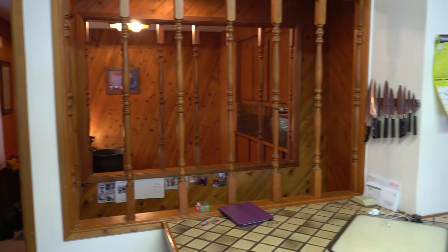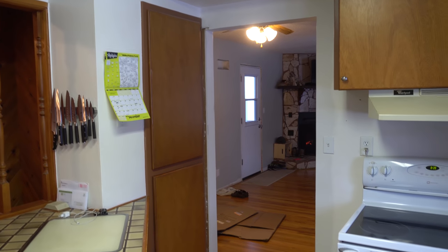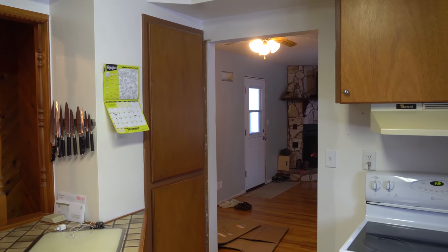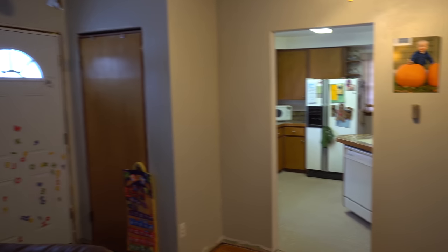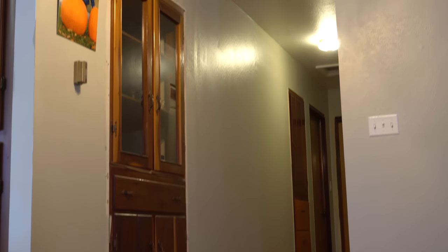So here are some of the obligatory before shots that you have to show before undertaking a project like this one. My main reason for wanting to do this renovation is this doorway right here. This small opening is a huge choke point in our house. It divides our main floor in half and when people are over we always gather in our terrible kitchen and somebody leans in this doorway preventing access to half of our house.